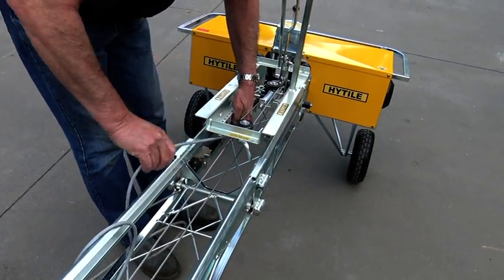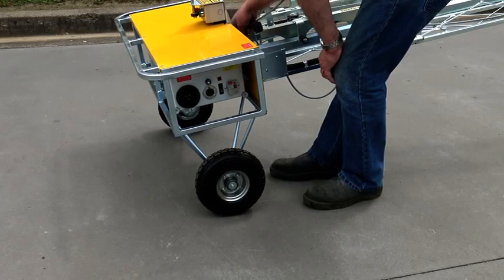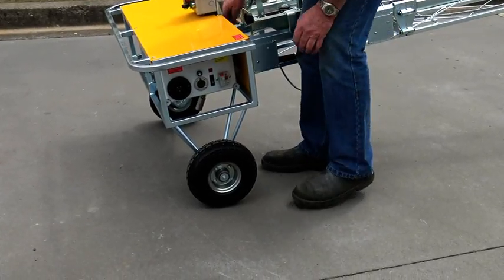Plug the top section control cable into the base. This path ensures it is kept clear of your feet.